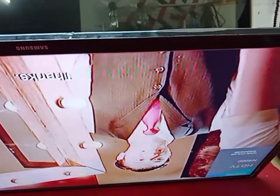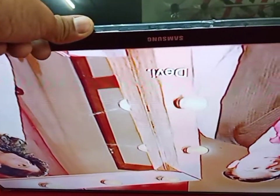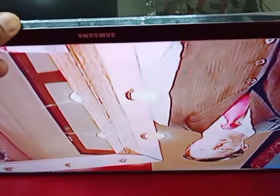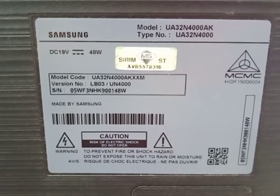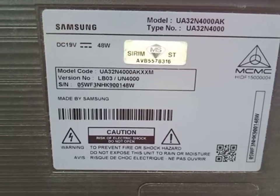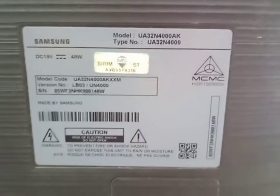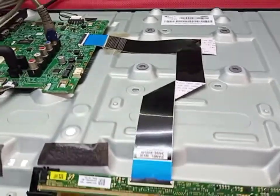Okay guys, done! Samsung 32 inch LED TV repair no display problem. The model is UA32N4000AK. Okay guys, thank you everyone, thanks for watching.